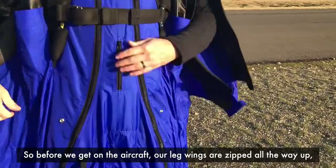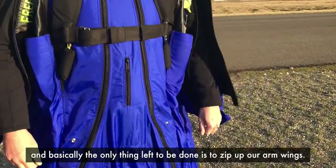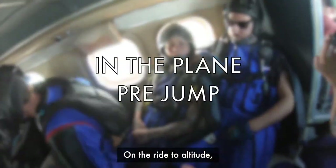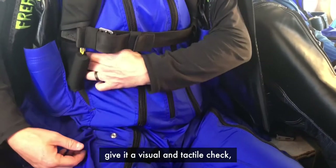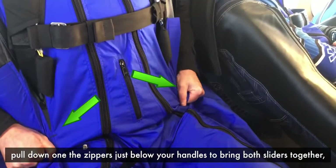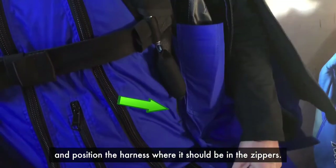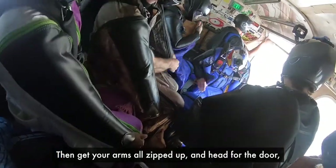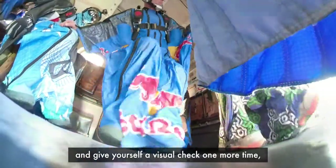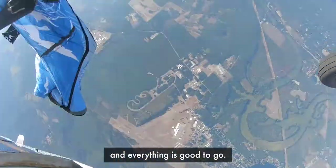Before getting on the aircraft, your leg wings are zipped all the way up and you've given yourself a preliminary handle check — basically the only thing left is zipping up your arm wings. On the ride to altitude, give yourself a couple of handle checks — both visual and tactile. Pull down on the zippers just below your handles to bring both sliders together and position the harness where it should be. Then get your arms zipped up, head for the door, and before you exit the aircraft, look down and give yourself a visual check one more time to make sure those handles are right where they should be.